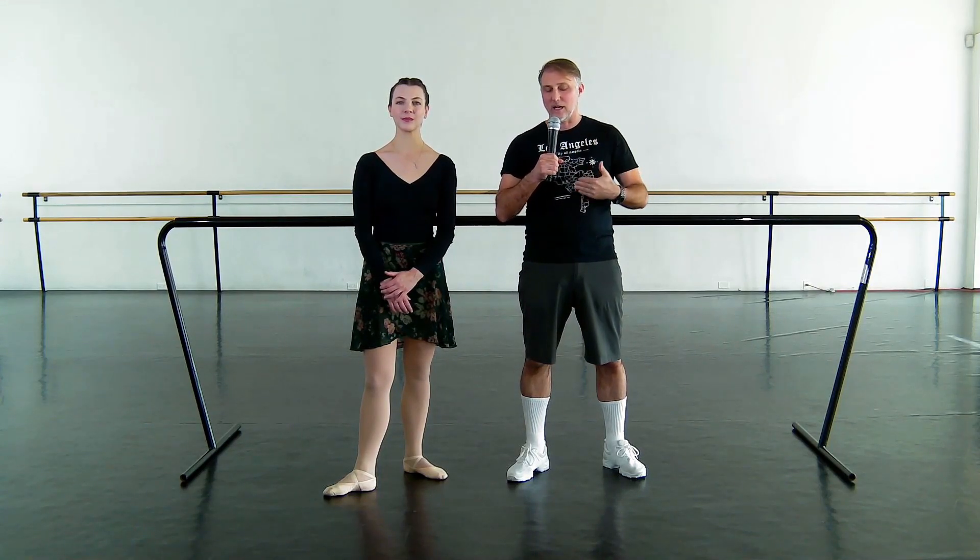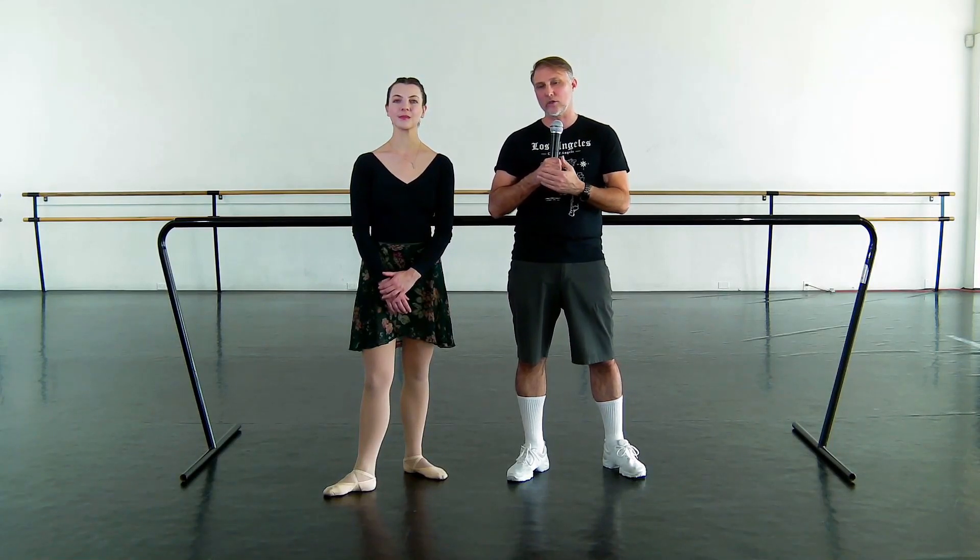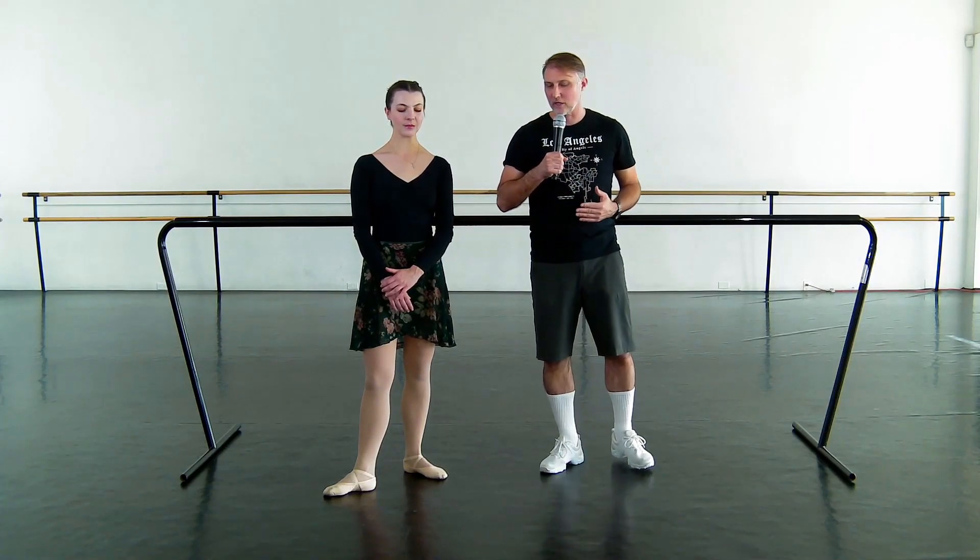Hopefully you watched the first video, which was about how to extend your leg into the air, how to increase your développé heights, and we're going to show this advanced adagio. This is the adagio I've been working on in my intermediate class the past few weeks in Los Angeles.